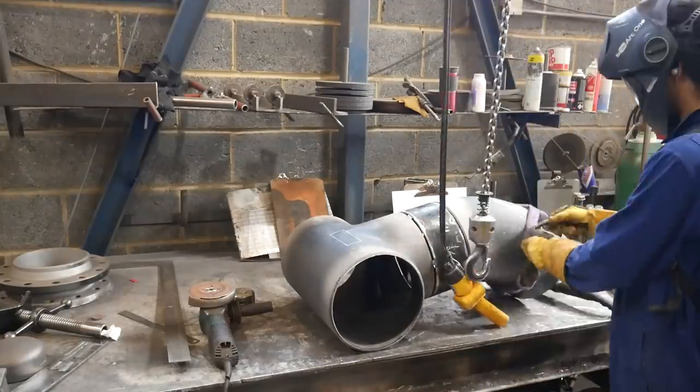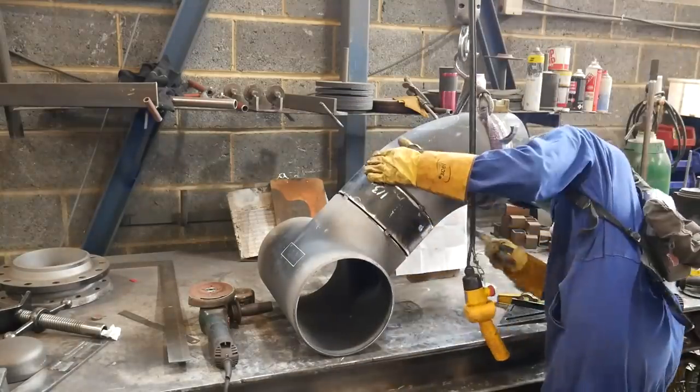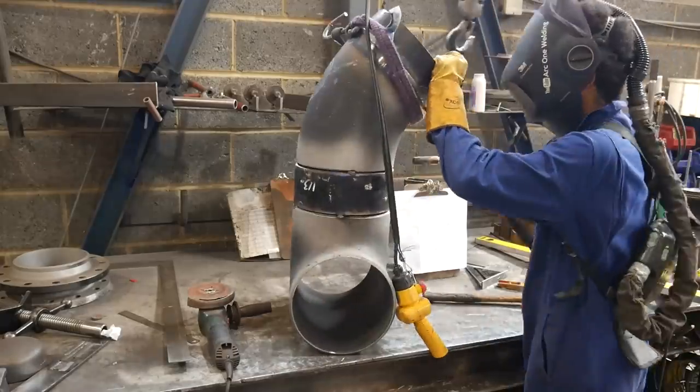Now it's tacked up. I'm raising it up to make sure I have the right measurement and the right set, using my speed square to make sure it's 45, and then making sure the set is correct. But while I was tacking it, the pipe slipped out of my hand and landed square on my level.